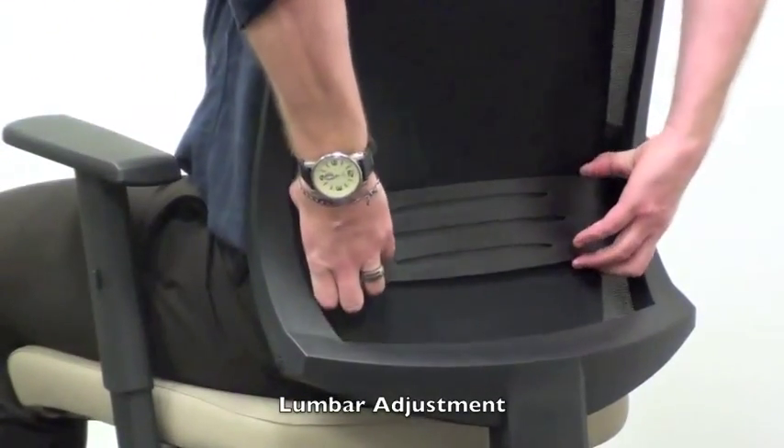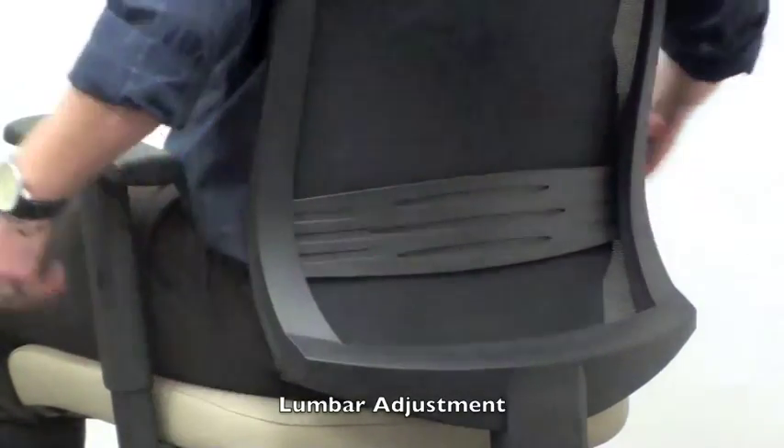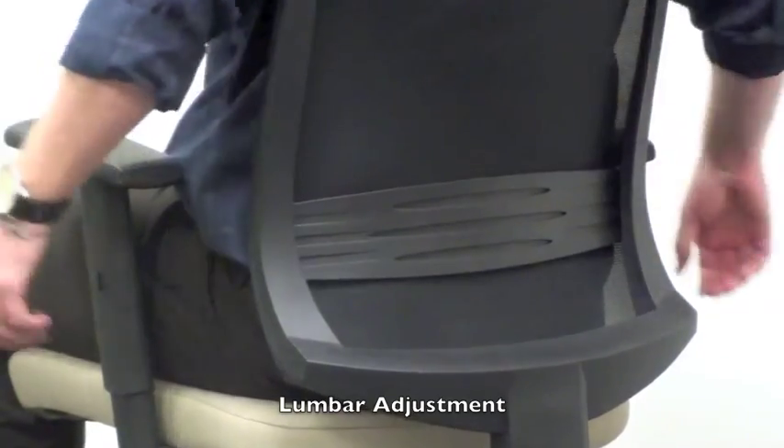The adjustable lumbar support is located on the back of the chair. While seated, use both hands to grab the lumbar support and move up or down to the desired location.